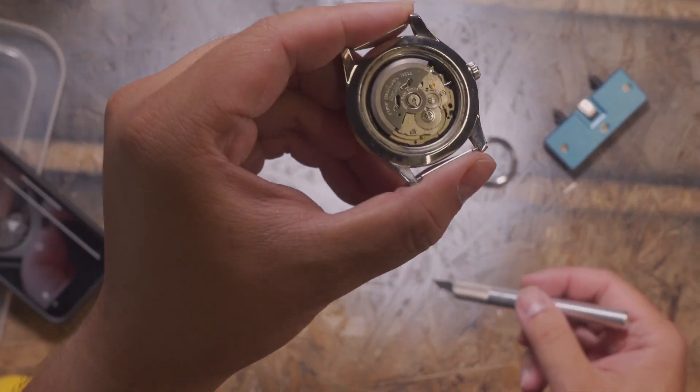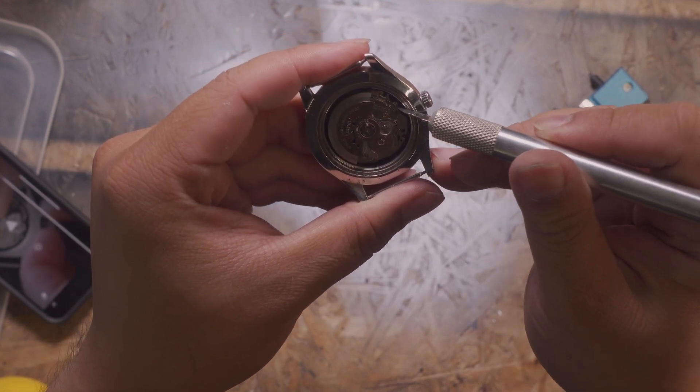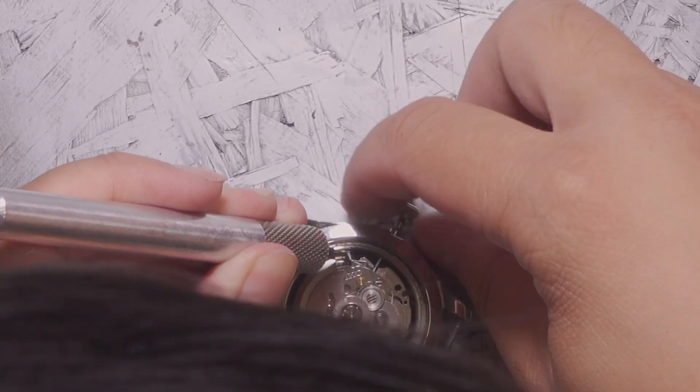Okay, so supposedly there's a very small thing here. You push down, you just drag it out. And drag it out. Perfect.